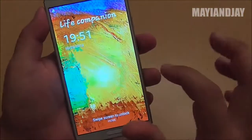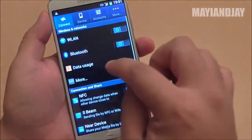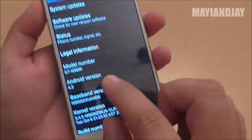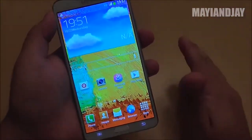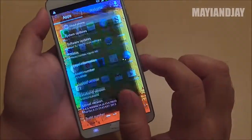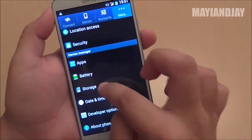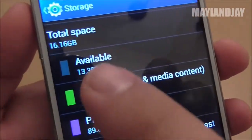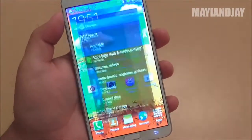According to the software, this phone runs Android 4.3. Going to About Phone — there we go, it runs Android 4.3, it has 1GB of RAM and 16GB of ROM. Going to Storage, we can see the available memory is 13.3GB, confirming it has 16GB of internal memory.